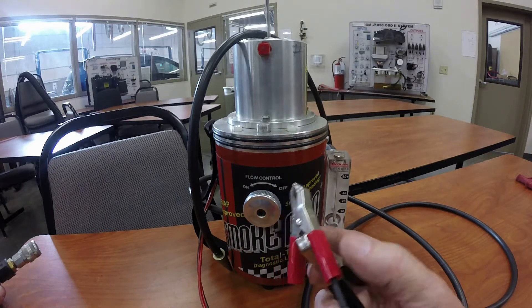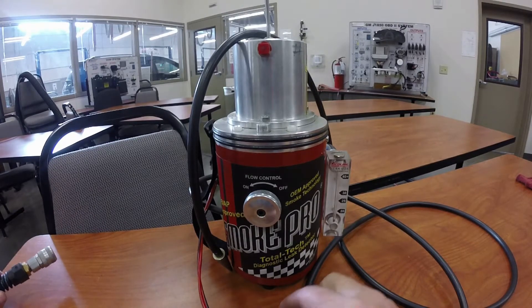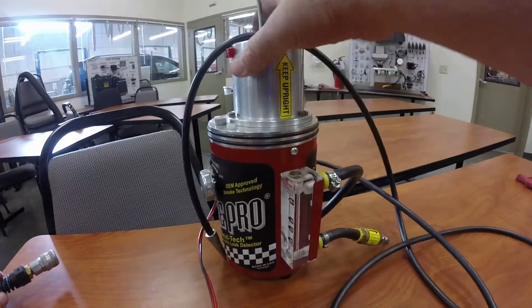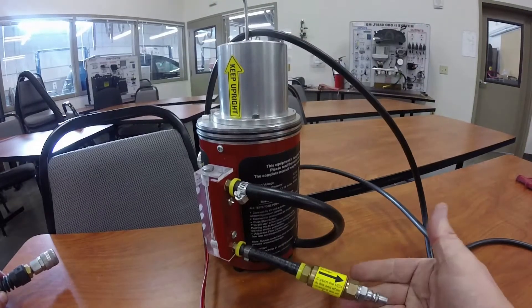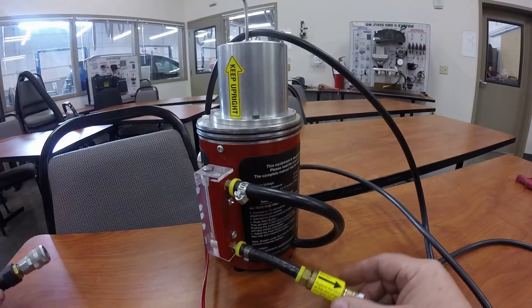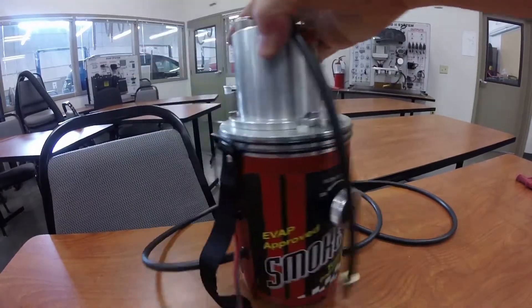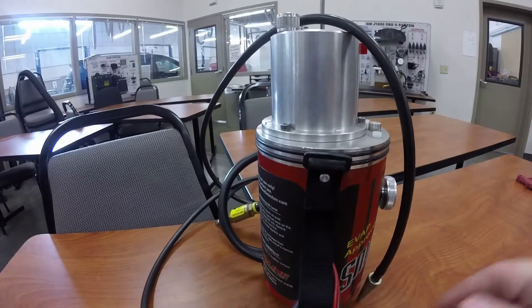Usually you use the car battery, but it doesn't matter — you can hook it up to an auxiliary 12-volt battery. On the backside you have a hose that needs to be hooked up to shop air, so we're going to go ahead and plug the shop air in and get going.